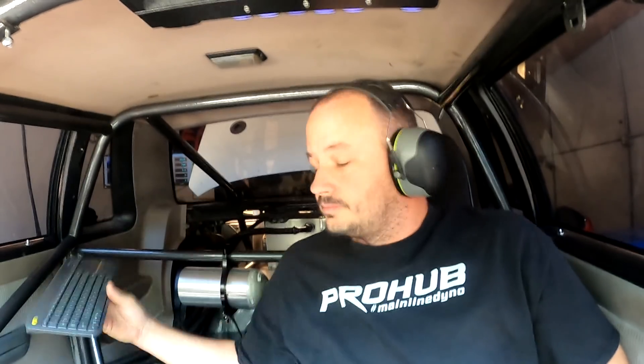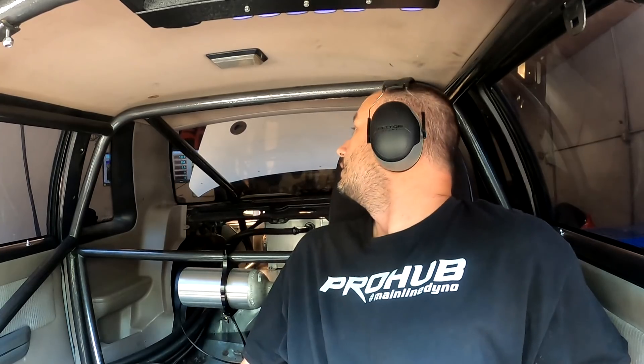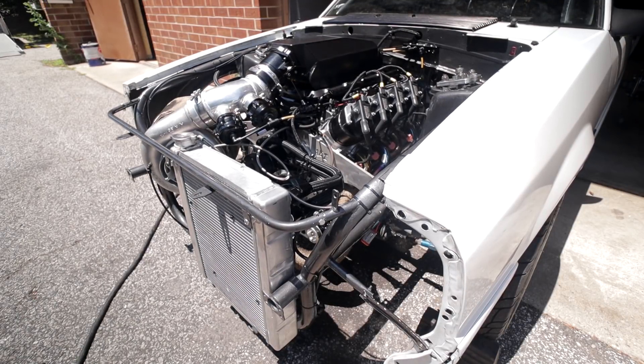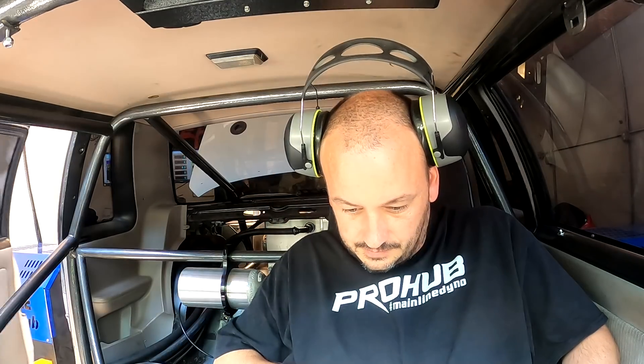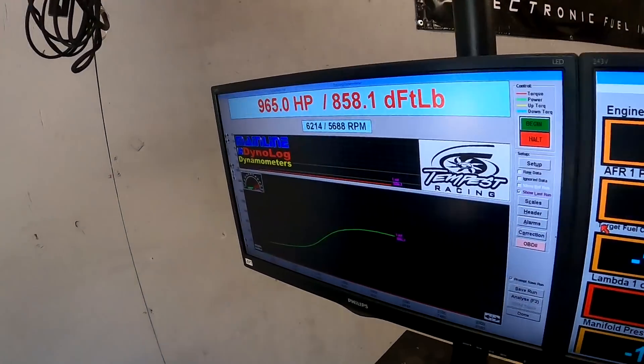We've done some low boost stuff and it seems promising - this is a true apples to apples, same dome pressure from the changes. I let off early and rev'd it a lot quicker. It's definitely making more power. I don't want to hit the limiter again so we'll do that run again. Well, there's really no need - I'll look at the log and see. It felt like a whole new car. Everything came to life.